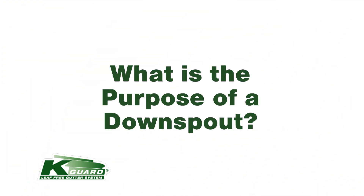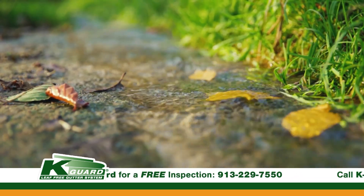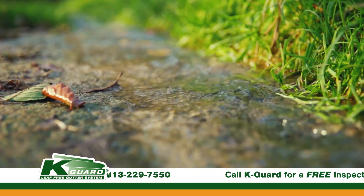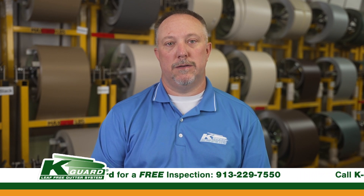What is the purpose of a downspout on your home? The downspout is there to make sure the water gets away from your home's foundation. The ultimate goal is to get the water at least 3 feet away from your home, so it can flow down the land if you have the proper layout and pitch. If you don't, that's when we can add extensions, change directions, or add downspouts in different places.